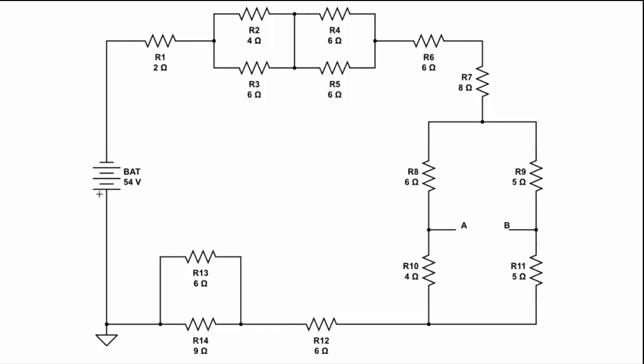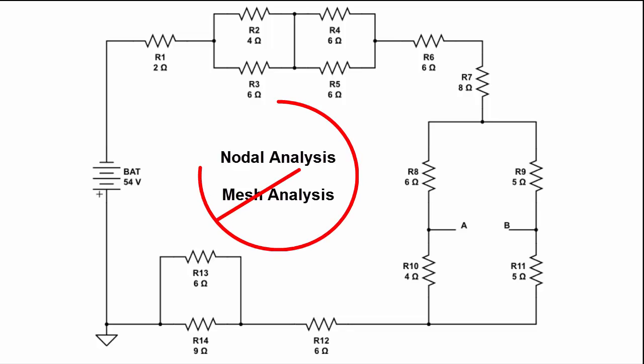One way to attack the problem — actually the easiest way — is to first find the equivalent resistance. We can use other methods like nodal analysis or mesh analysis, but they're totally unnecessary here.